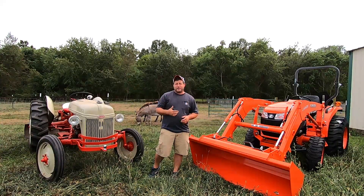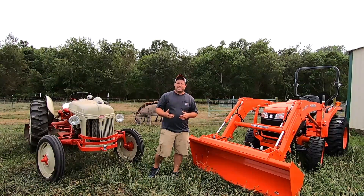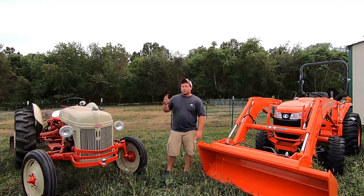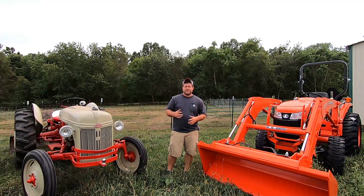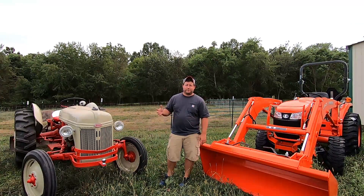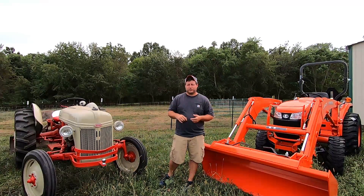So let's look at this tractor, talk about some things that you have to do in order to start it, work it, maintain it, and talk about the simplicity versus the new Kubota. So why did we get a new tractor? With our land and this new home, we really need something more dependable. The 1948 8N does everything you need it to do. It's got quite a bit of power for as old as it is, and we basically restored this.